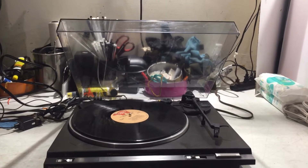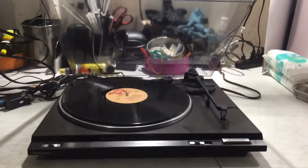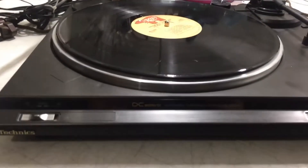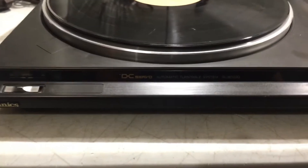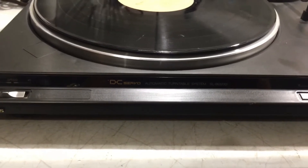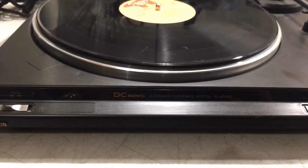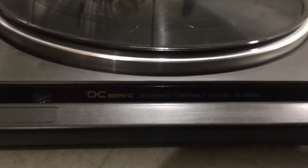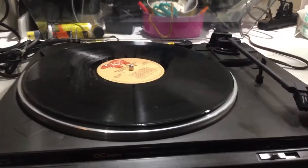Hello, my eBay friends, this is Angelo Figueroa — Figueroa Incorporated. Today we're doing the Technics DC Servo Automatic Turntable System SL-BD20D. This is a manual start turntable.